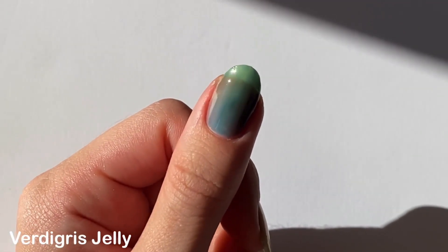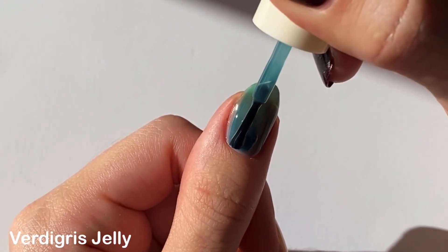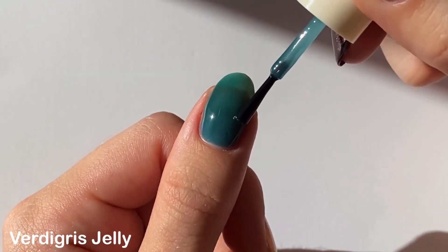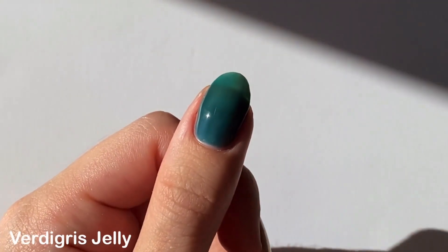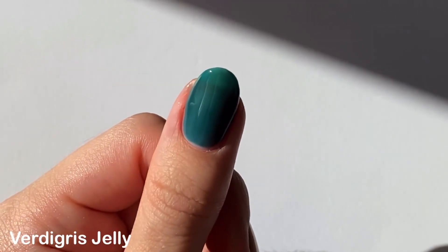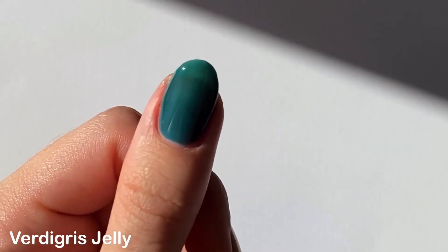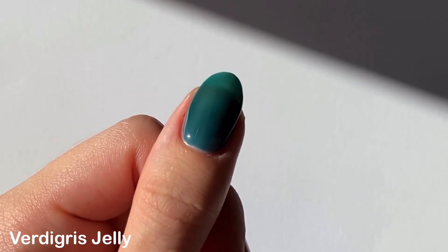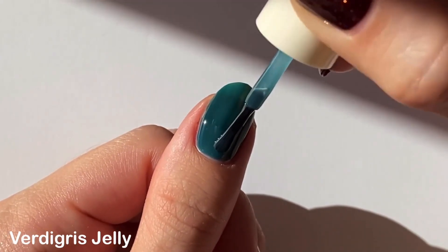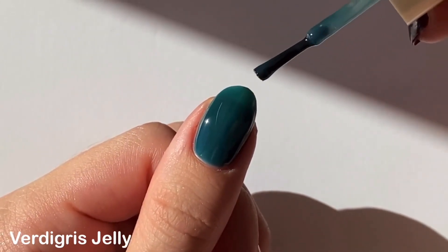I think the day that Cirque switches to wide brushes cannot come soon enough — the jelly polishes especially would benefit so much from a wide brush. As you can see I'm doing my best, but I didn't really get even application on the first coat. It did manage to even out a little on the second coat, but I could still see through to my nail line, so I ended up going in with a thicker third coat just to see how opaque it can get.